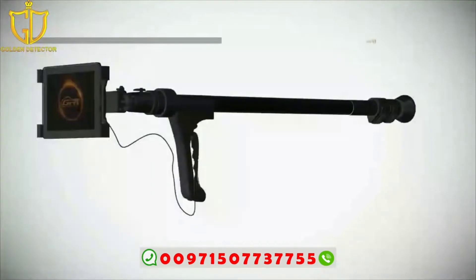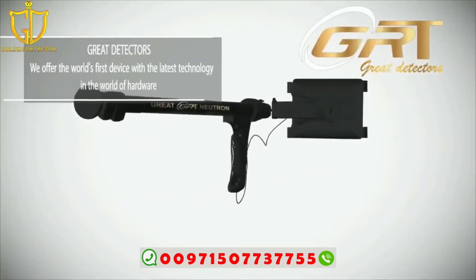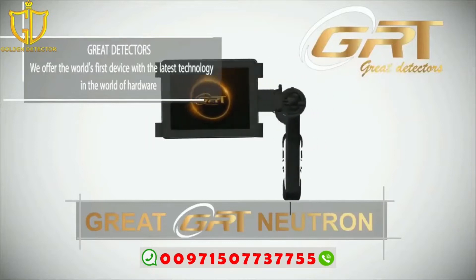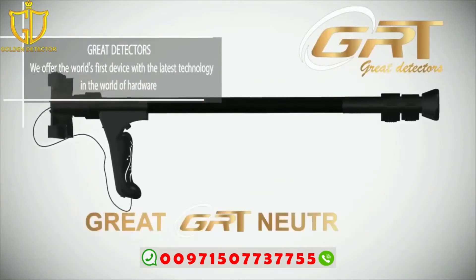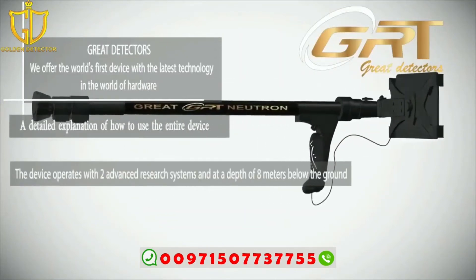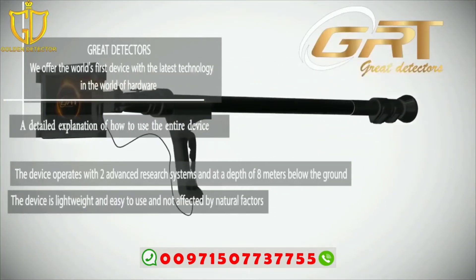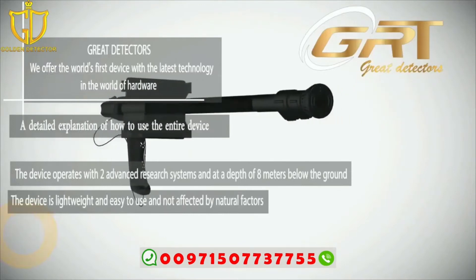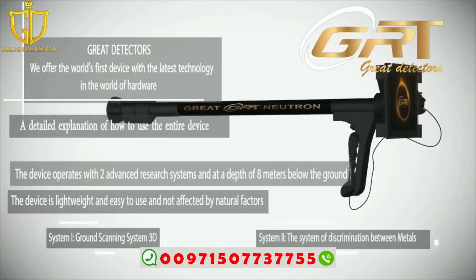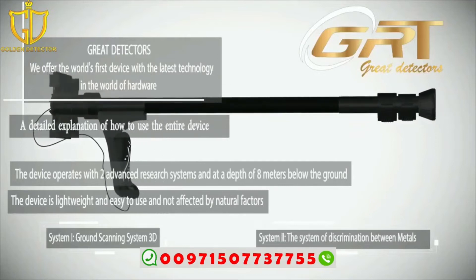Great Neutron offers the world's first device with the latest technology in metal detection. The device operates with two advanced search systems and reaches a depth of eight meters below ground. It is lightweight, easy to use, and not affected by any natural factors. The first system is ground scanning 3D; the second system is discrimination between metals.